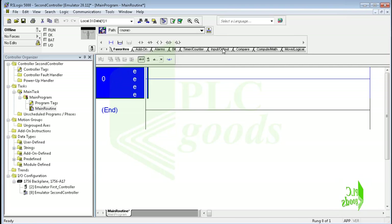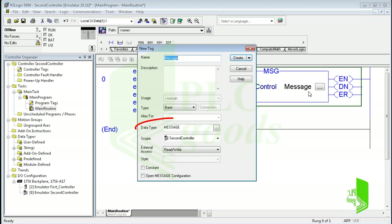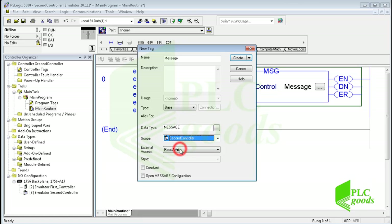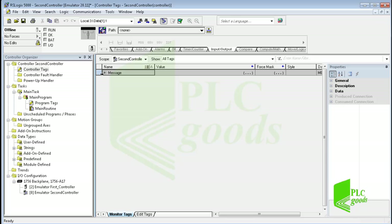Select input/output instructions and insert a message instruction. This instruction asynchronously reads or writes data to another module, like a CPU on a network. First, a tag must be created. As you see, its data type is 'message' — this is a type of data which includes a lot of parameters, like counter or timer data types which have been explained before. Note that this tag cannot be created under the main program folder; it can only be created in the controller tags table. The tag has been created in the controller tags table and you can see its parameters.